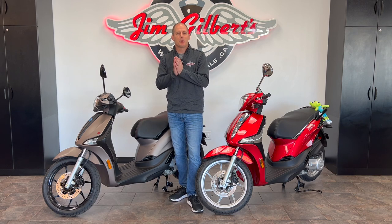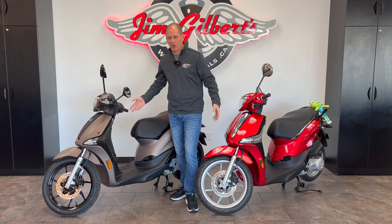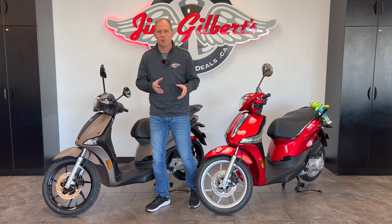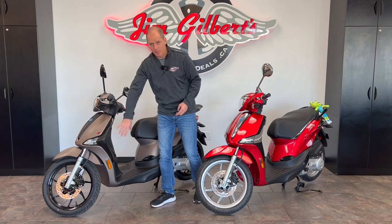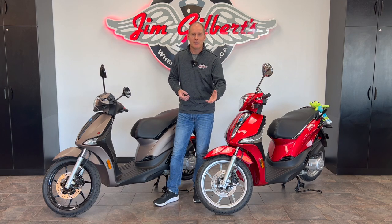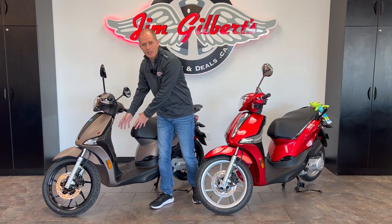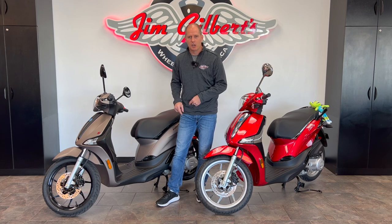Let's talk about the mechanicals and address the elephant in the room: a Vespa scooter wears a Piaggio badge on the front, and these are also Piaggio. So what are the differences and why are these less expensive? The Vespa — like a Porsche 911 or Jeep Wrangler — is tied to a certain look; its frame is part of the bodywork. These ones are allowed to innovate, which saves you money and adds features. The body here is like a modern sport bike — body panels on top of an inside frame — which allows different styling and ergonomic benefits.